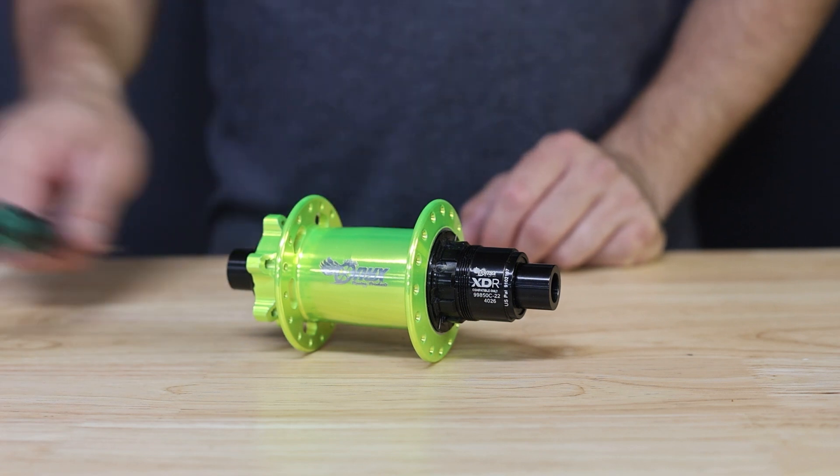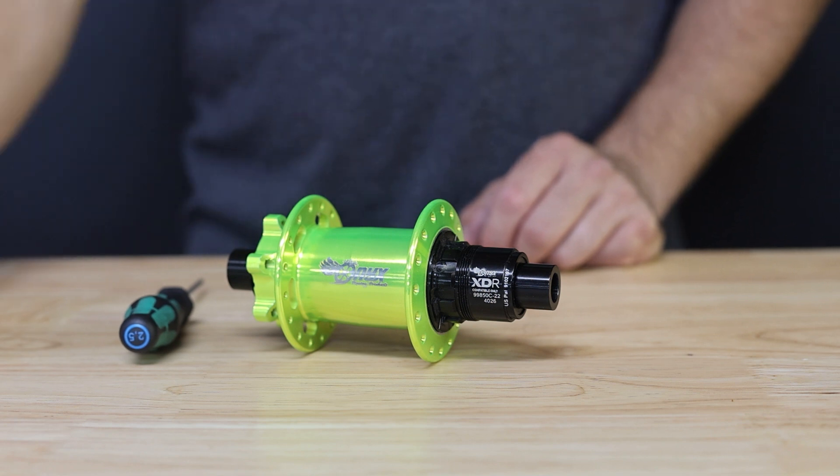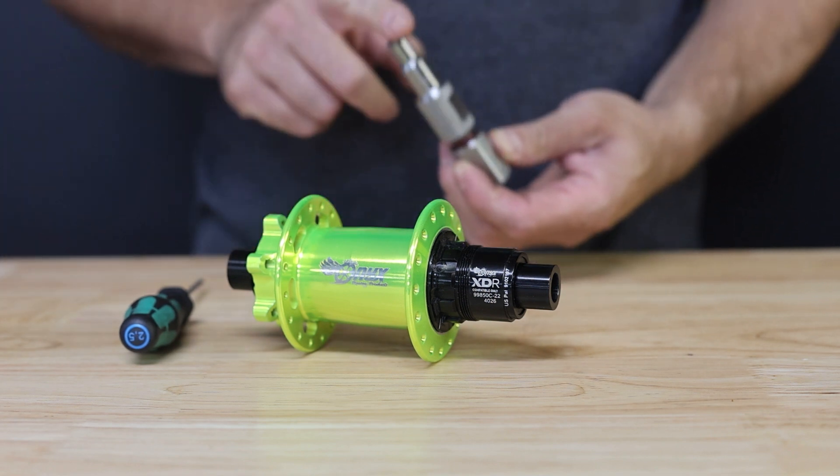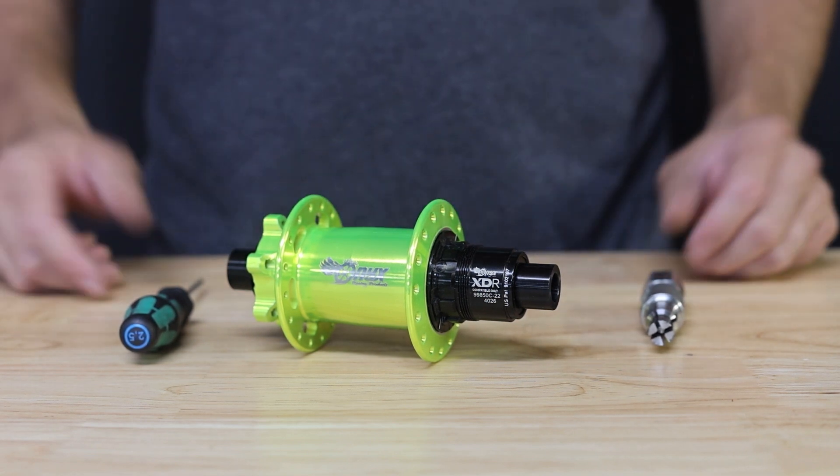You'll need a couple of tools for this: a 2.5 millimeter hex key and a small bore bearing puller or end cap puller to fit the end caps on your hub.